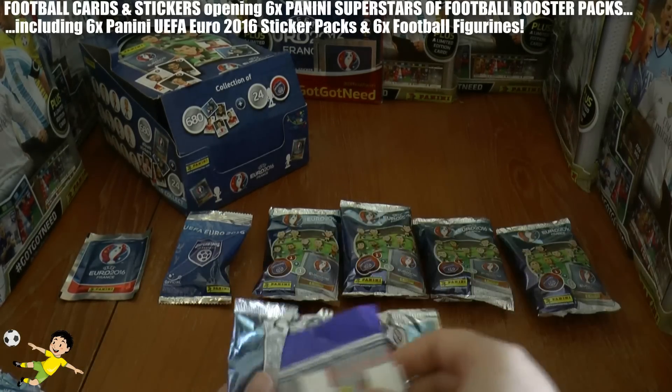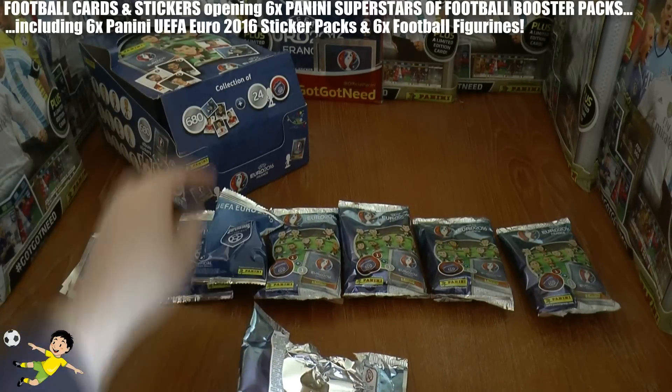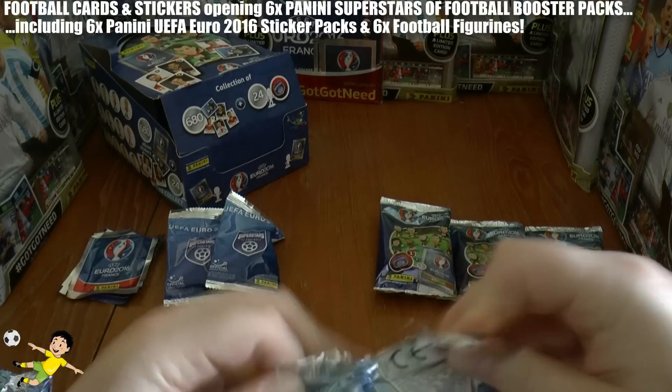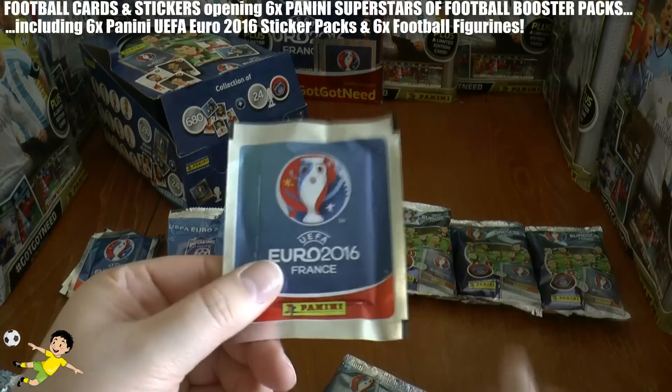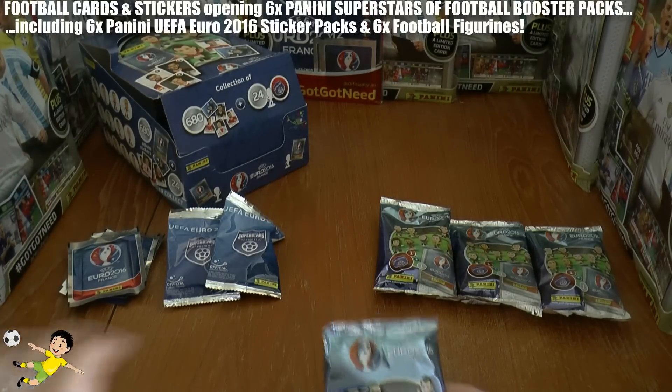Then we're going to open all the stickers and give away any codes we get for the online game — for the first person who can register for the UEFA Euro 2016 online album.